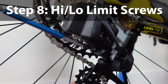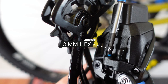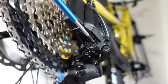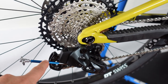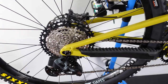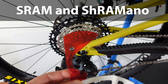Almost done, but we need to address the limit screws. SRAM is using a stepper motor, so these two screws are now only used for safety. Use a 3mm Allen. With the chain on the largest cog, adjust the low limit screw first: bring it close until the top jockey starts moving, back off, then another quarter turn counterclockwise. Repeat for the high limit screw. You don't want the stepper motor and gearbox fighting the limit — it should sit just outside the last step as a safety measure only.